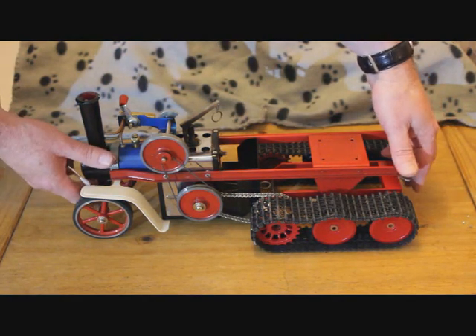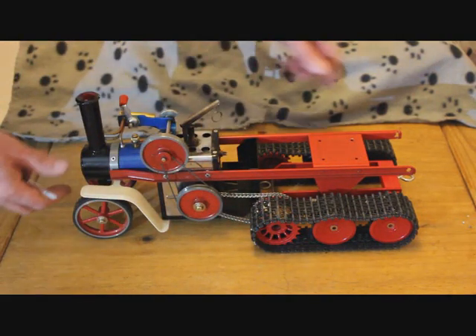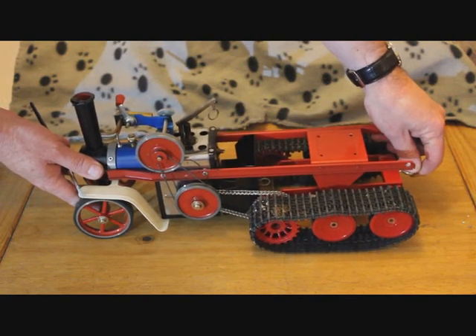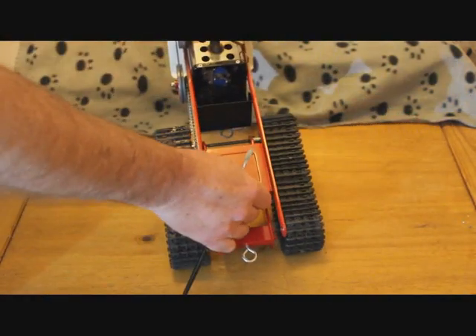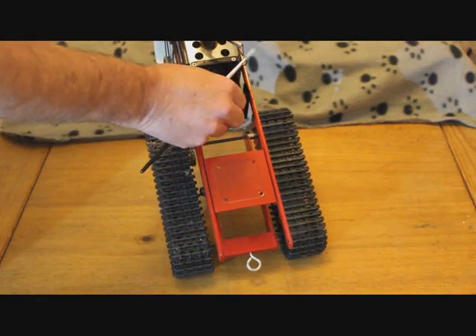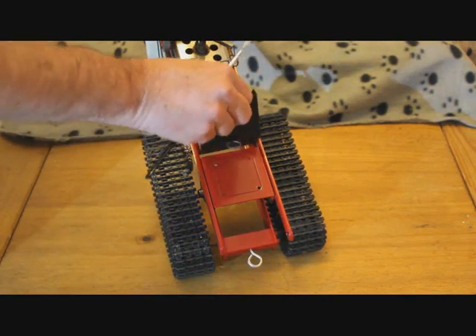The chassis pivots on the existing holes already in the chassis for the wheels, and there is enough movement for suspension. The chassis has cutouts at 45 degrees to enable the burner tray to be removed and replaced.